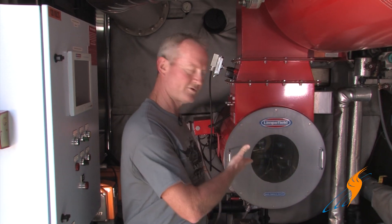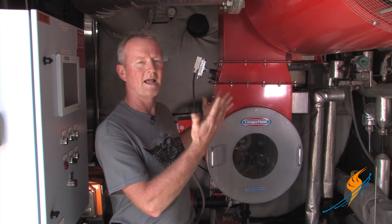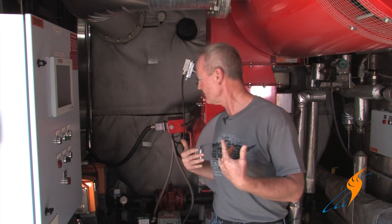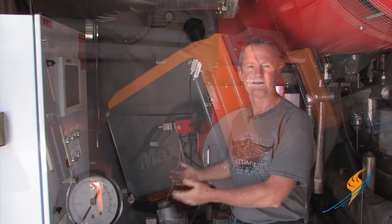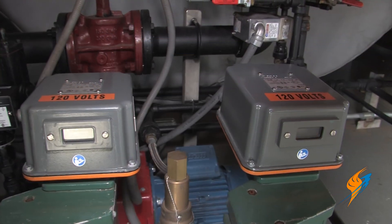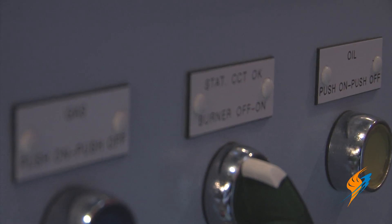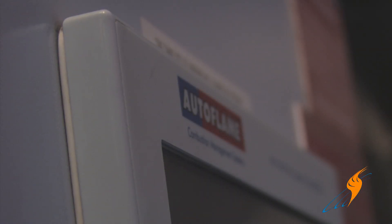In the unit itself, you're going to have a burner system. This unit has a high-efficiency burner, maintenance-free. Fuel trains — gas or number two fuel oil, either or. You can run natural gas or you can run diesel fuel, whatever works for you. Control system, flame safeguard system — this one has an auto flame control system on it.